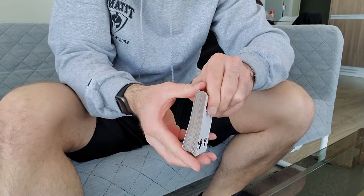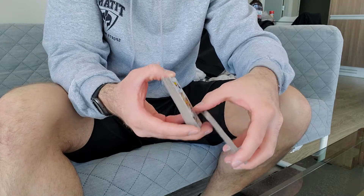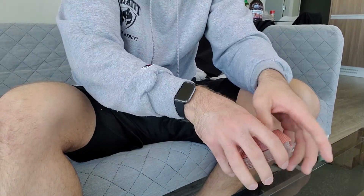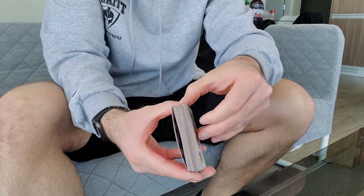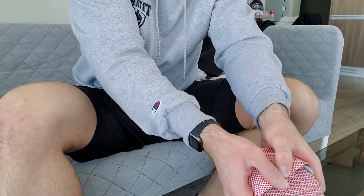Bad example without the table, but: grab half the deck, grab half the deck, flip, bridge. Grab half the deck, shuffle up, bridge.